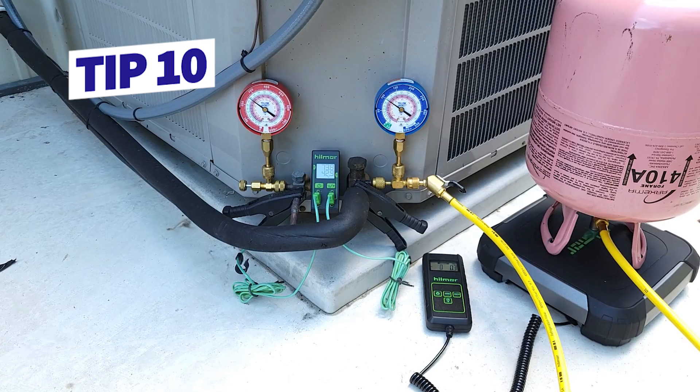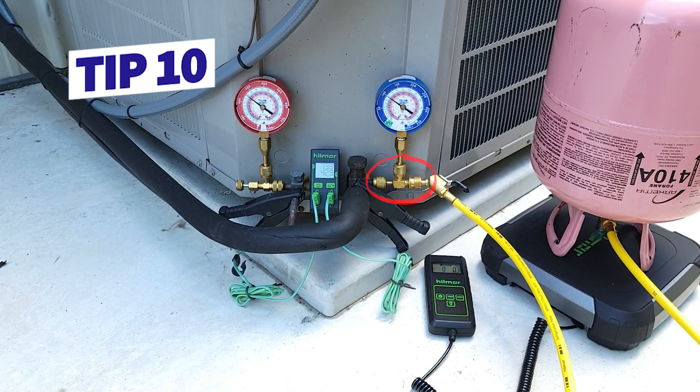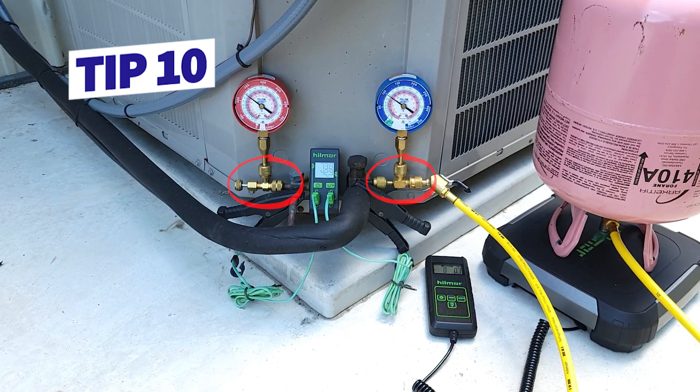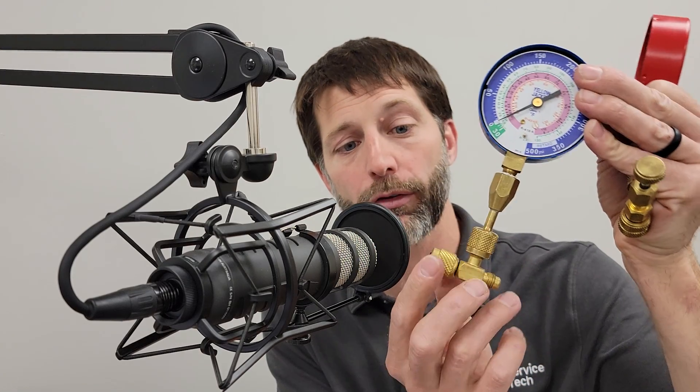Tip number ten: use this combination for checking the refrigerant charge and for adding refrigerant to a system — a T on the low side, and a valve core depressor with a back seat on the high side. This way you can take your time when connecting or disconnecting from the system. You don't want any refrigerant spewing out of the port area — you don't want it on you, you don't want to steal any refrigerant from the system accidentally. The T on the low side makes it easy to add refrigerant if needed, and connecting and disconnecting off the vapor line doesn't take much as long as the rubber grommet is at full length and in good shape.